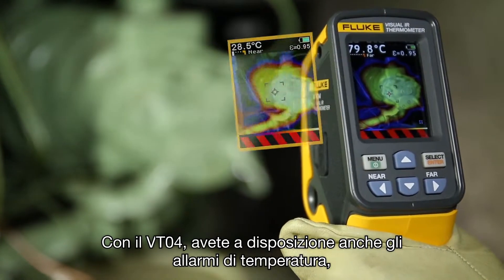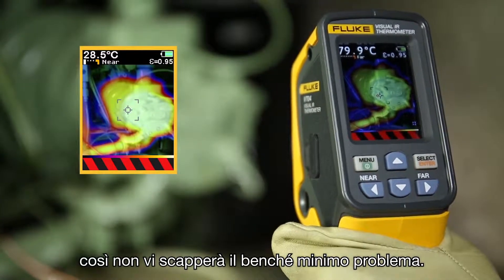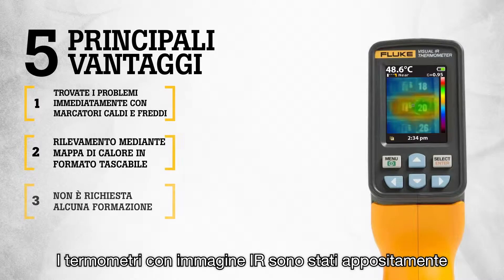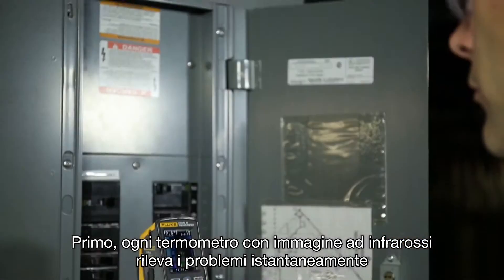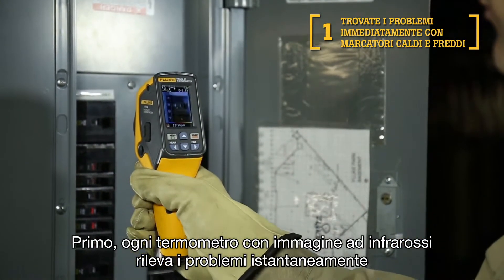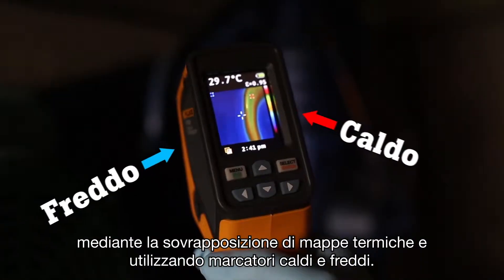With the VT04 you also get temperature alarm features, ensuring that you do not miss an issue. The Visual IR thermometers were specifically designed to a new standard to meet your troubleshooting needs in 5 unique ways. First, every Fluke Visual IR thermometer detects issues instantly with a blended heat map as well as hot and cold markers.